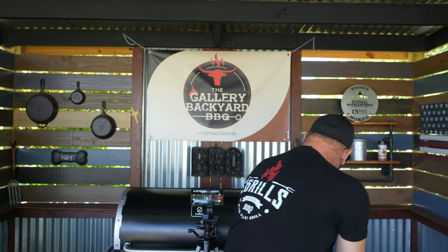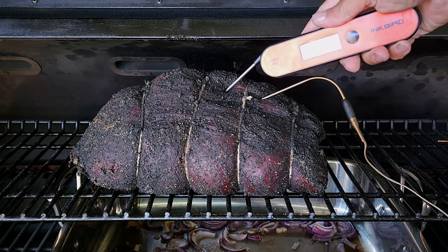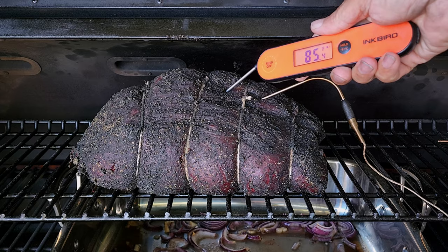We are two hours in and we are at about 83°F internal. I did a handheld reading and it is definitely in that 83°F range, so we have probably another hour to hour and a half, which will put us at that three-to-three-and-a-half-hour mark.